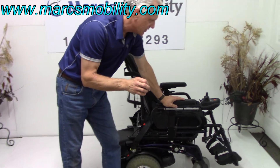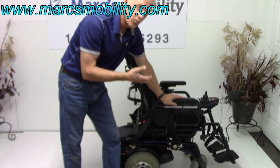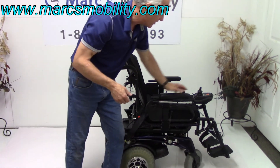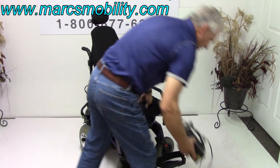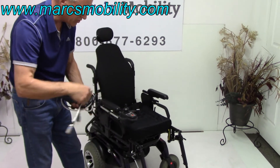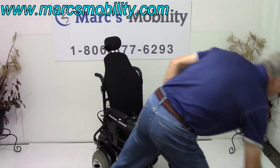These are 75-amp batteries. You'll get about 15 to 20 miles on a charge, or even more — it all depends on the weight of the user and where you're driving, whether it's dirt or grass. When you charge this chair, plug the charger into the bottom of the joystick. As soon as the light turns green, you're fully charged. You don't have to worry about overcharging — as soon as the charger recognizes the batteries are full, it'll stop charging.